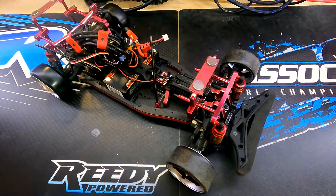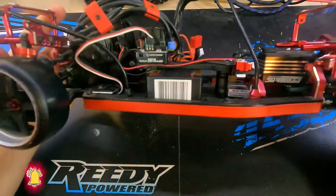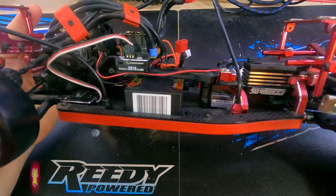Before we get too much further I just wanted to say thank you very much for dropping in and taking a look at another one of my videos. Now in front of you is a Yokomo YD2 drift chassis. In this drift car is the Hobbywing XR10 Pro speed controller.